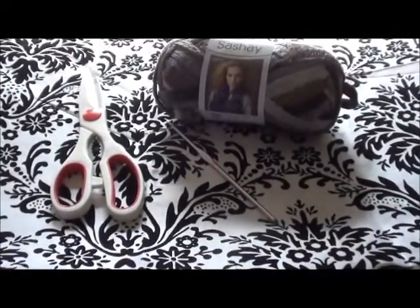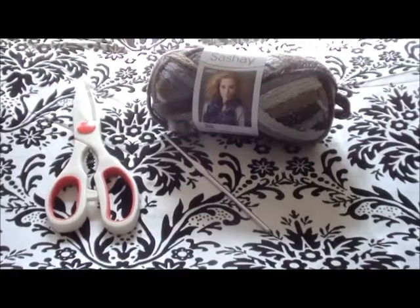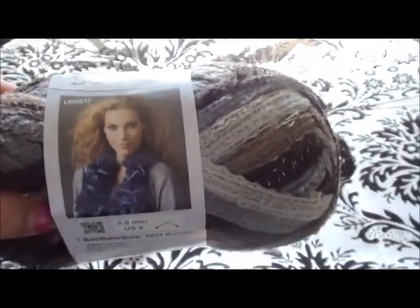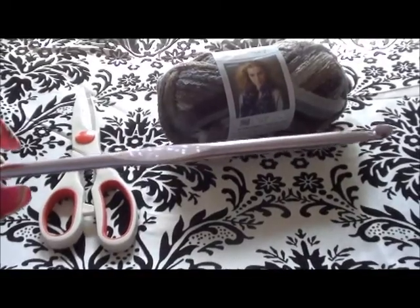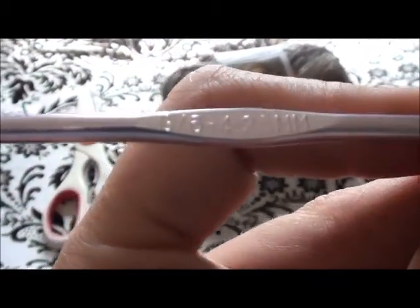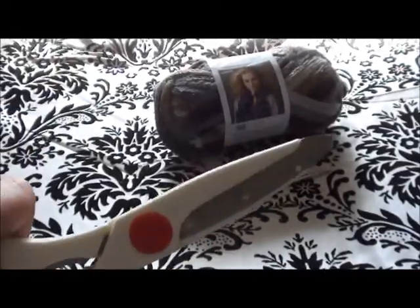Hey guys, it's me. So today we're going to make a scarf. You're going to need sashay yarn — it looks like this — a crochet hook. I am using a size six, and just a pair of scissors for the end.